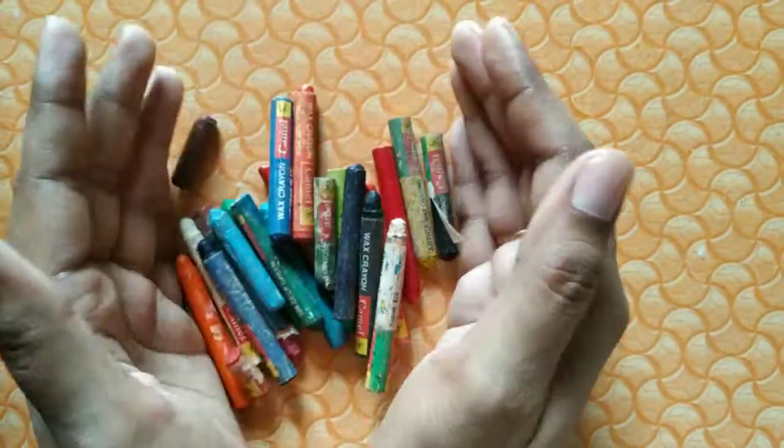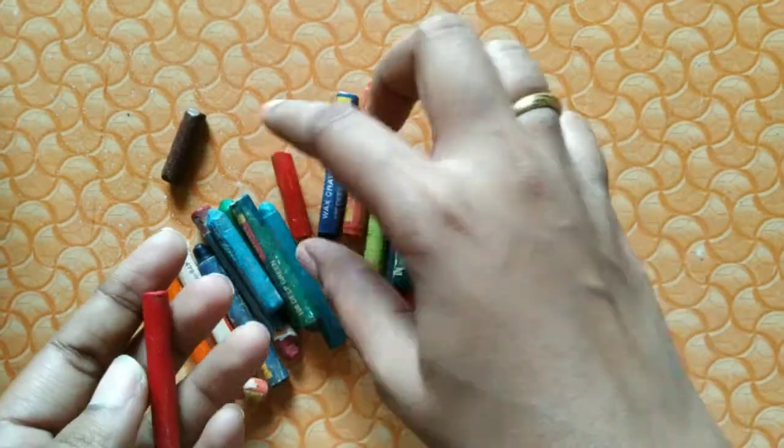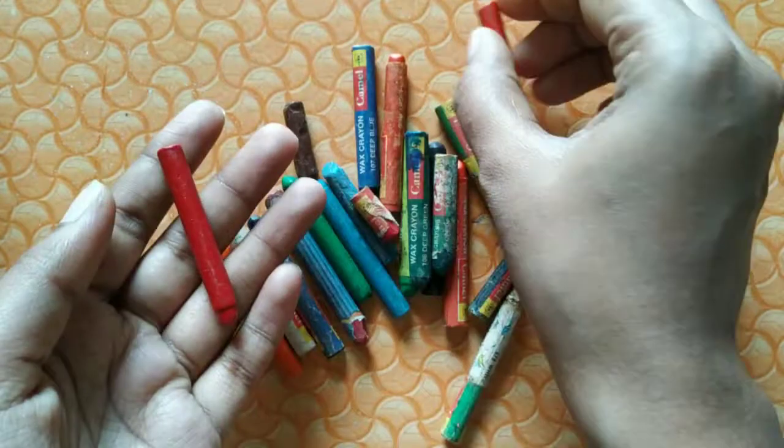I have old crayons — these crayons are about 10 years old. I will choose red colors for the Christmas ornaments, because on a green tree, red color ornaments look great.